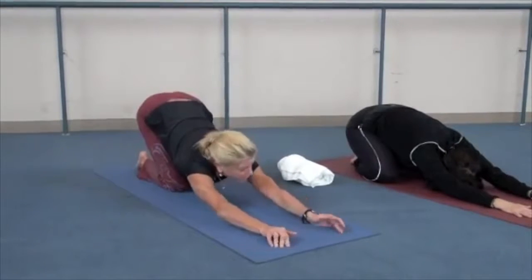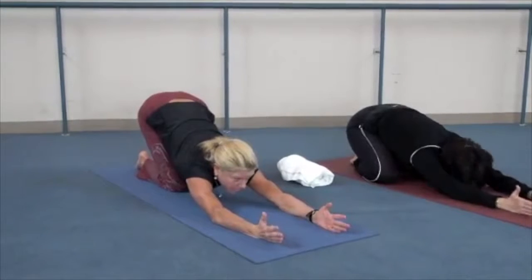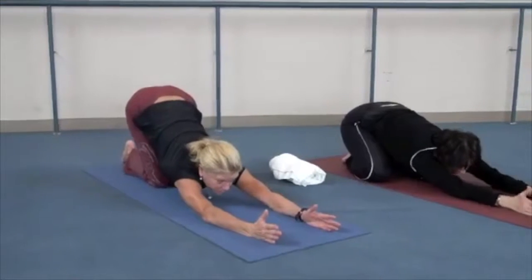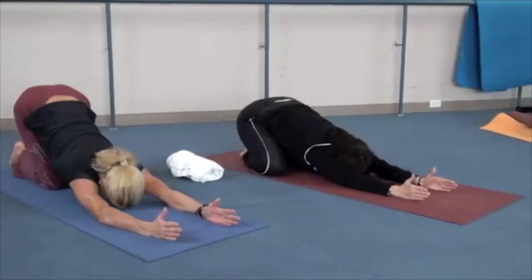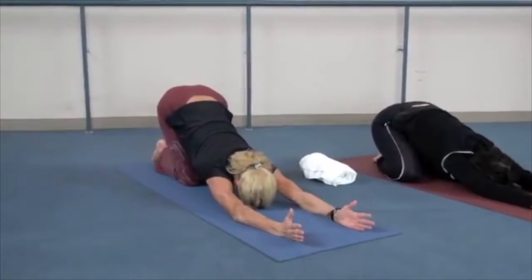Stretching further, bring your thumbs up and really move yourself to the back of the mat to feel a nice stretch through the shoulders. Again, you can place your head down onto your forehead or onto your chin.